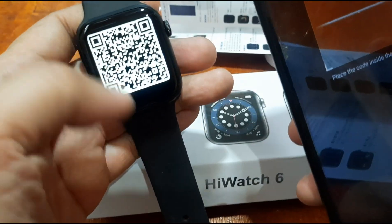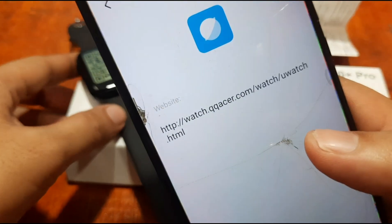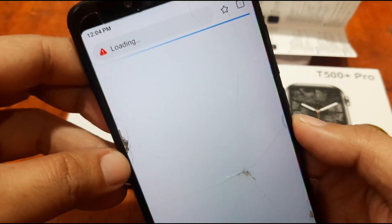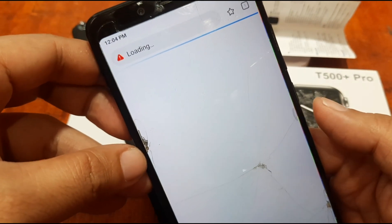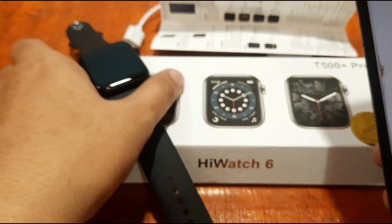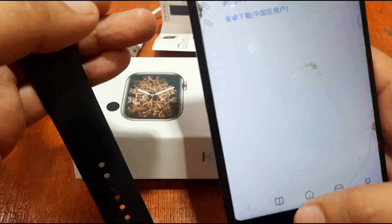With our QR code scanner — we have a QR code scanner here. It says 'app download,' so let's try. It shows 'Hi Watch' — it is a link. I guess they will just provide a link to the Google Play Store. If it's not safe, we won't continue. Let's search it in the Google Play Store. It seems like it's not available — that is very disappointing for a new watch.